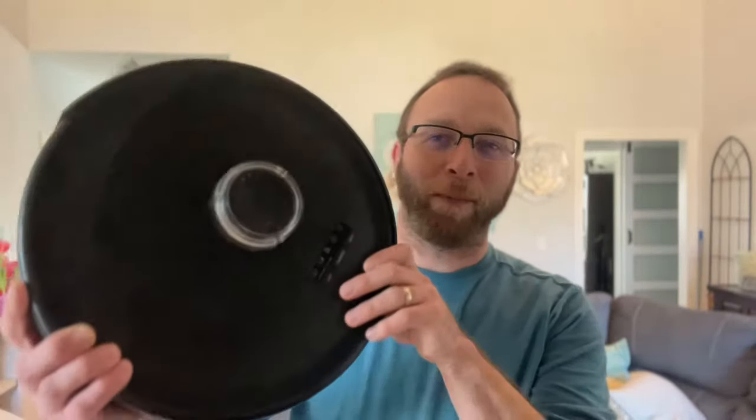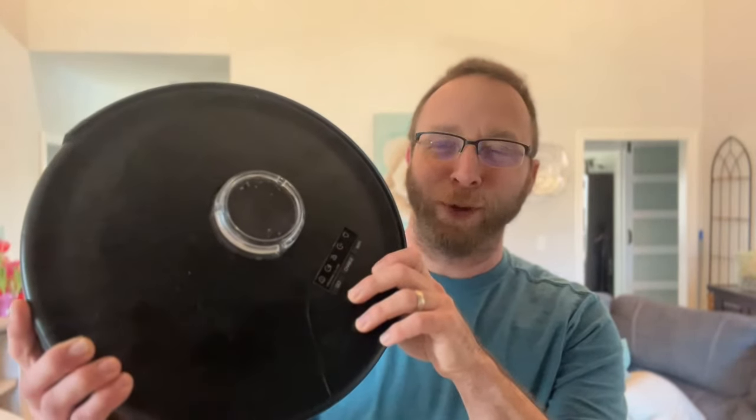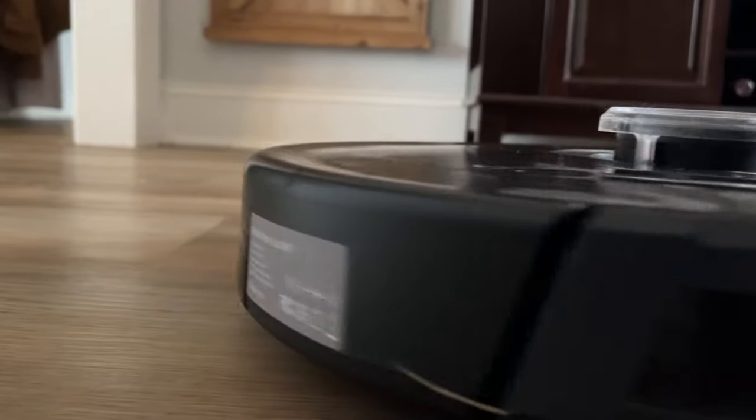Today we're going to take a look at the BobSweep PetHair Slam Robotic Vacuum. I started working with BobSweep way, way long ago when they first came out and love these vacuums.